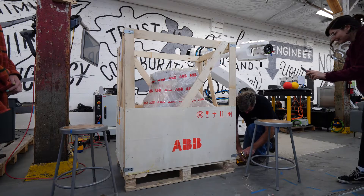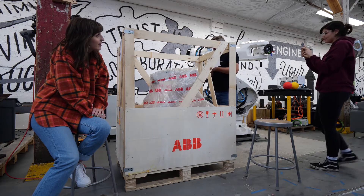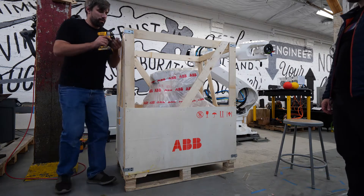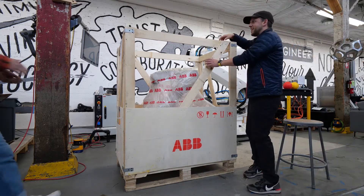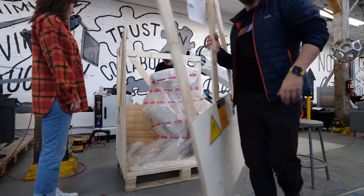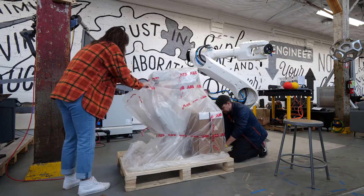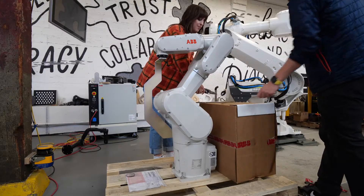What are you most excited for? Unboxing the robot! This is the part where we all watch Nathan work very effectively — stand around. It's got a really nice sound. This is some good ASMR. It's so satisfying.